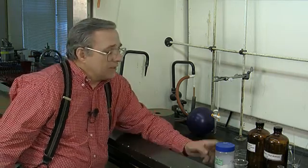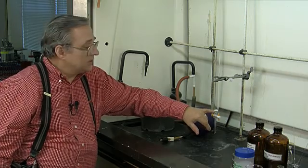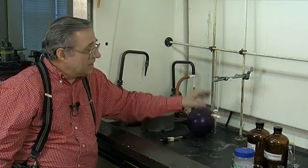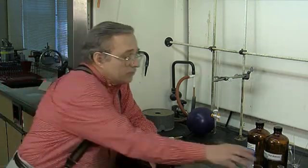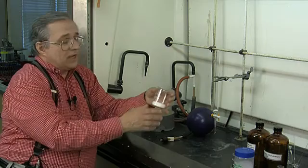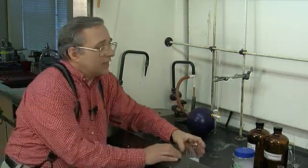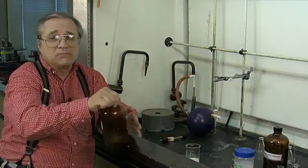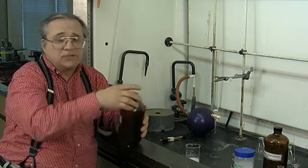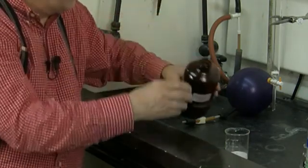Here I have a typical column — it looks like a very fat burette. It has a sintered glass disc inside, a stopcock, and it's about 15 inches long. We're going to fill it with silica gel. I've weighed out approximately 15 grams of silica gel, and from my TLC experiments I found that I could get movement of the spots using 8-to-2 hexane/ethyl acetate, and that's what I'm going to use here.